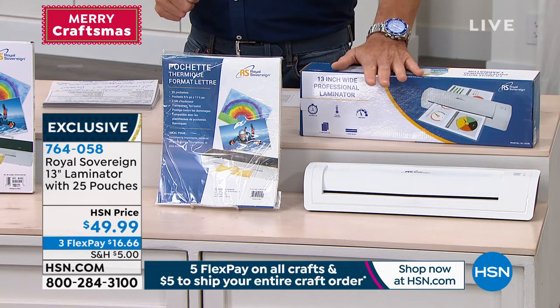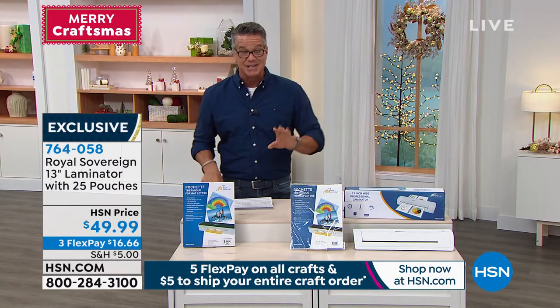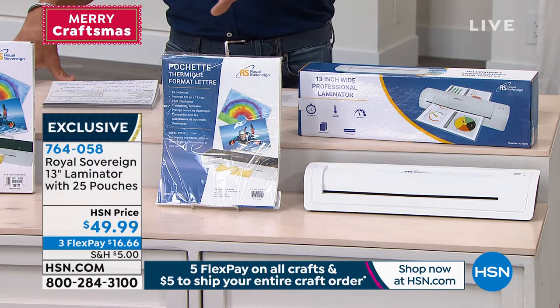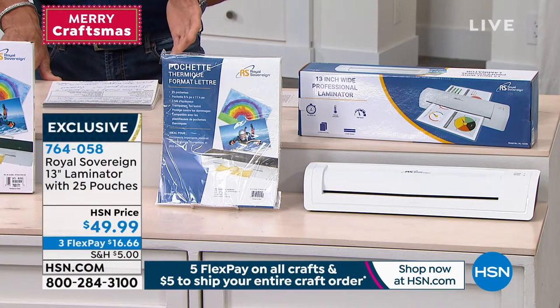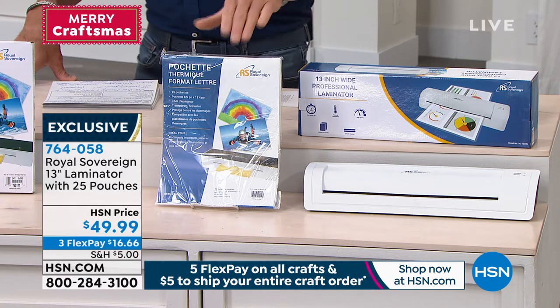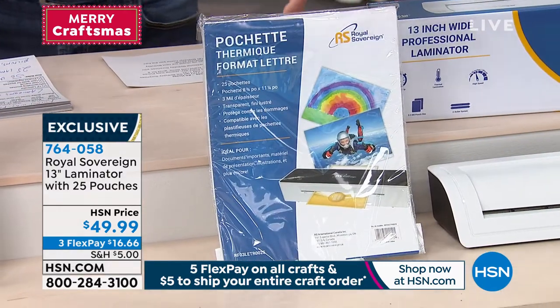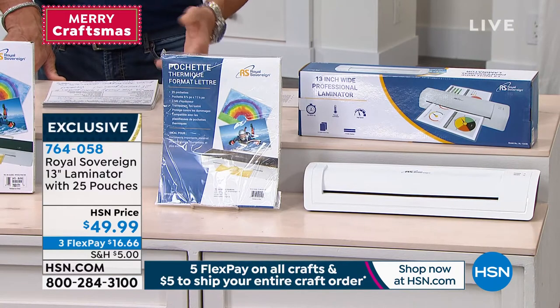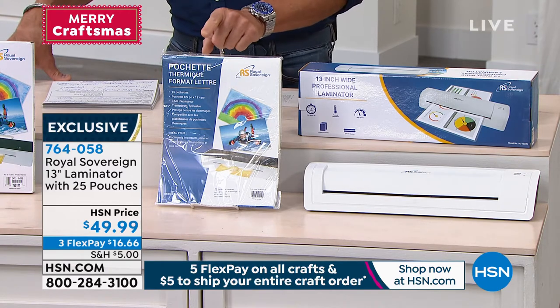This is a great deal. It's called Royal Sovereign, item number 7-6-4-0-5-8. We have an exclusive deal here at HSN — it's only $49.99, and you can break up the payments into payments of $16.66. If you get a brand new HSN credit card today, we will put $40 in your account, so you could get this home for only $9.99. It's very user-friendly and easy to use. You get 25 laminating pouches to get you started, and then you can pick up more as you need them. Remember — pictures, important papers, insurance documents, old tax documents — you can keep them all safe with Royal Sovereign.